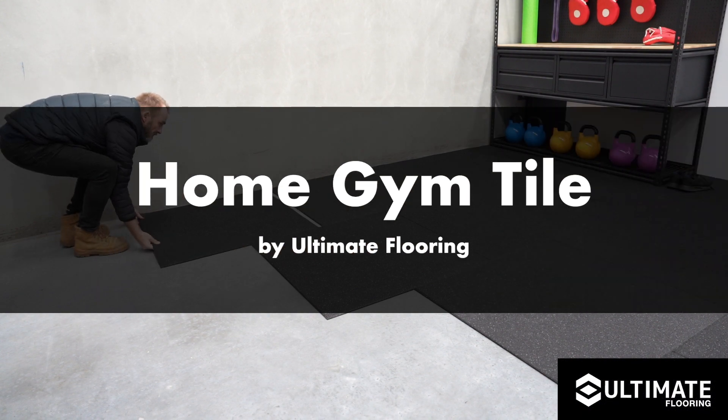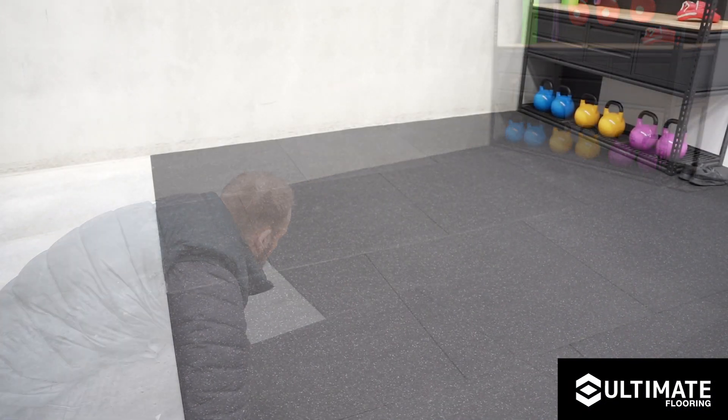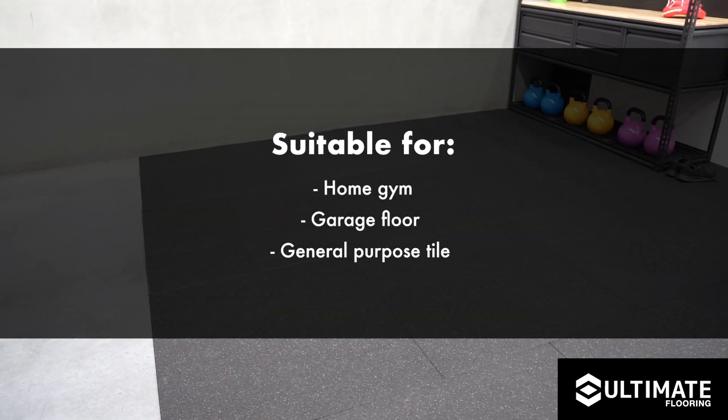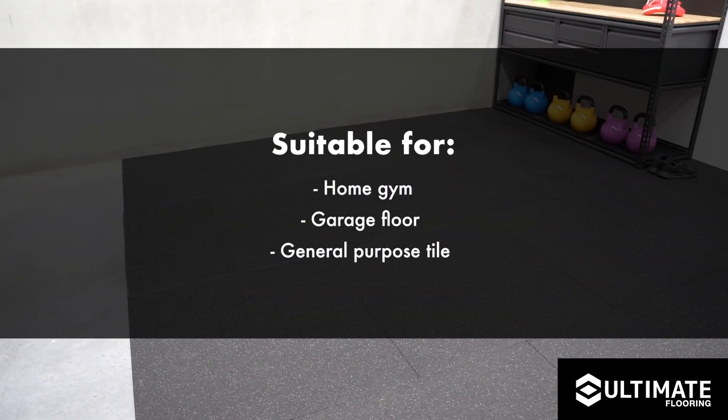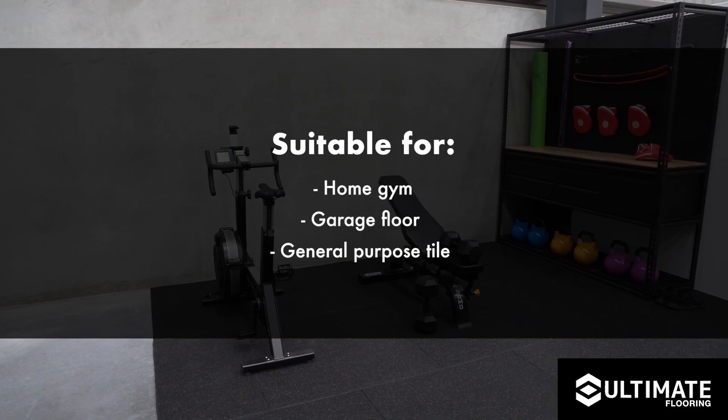Thank you for purchasing the ultimate flooring home gym tile. The ultimate gym tile is perfect for general home flooring use, whether it be in your home gym, your garage floor, or used just as a general purpose tile.